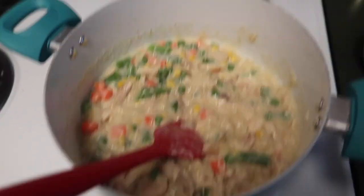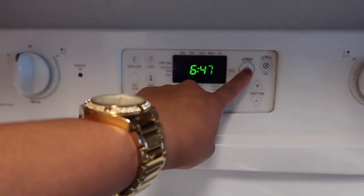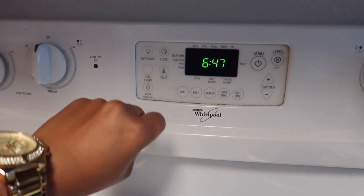That looks good. Turn off the heat and remove it. And turn your oven to 425.